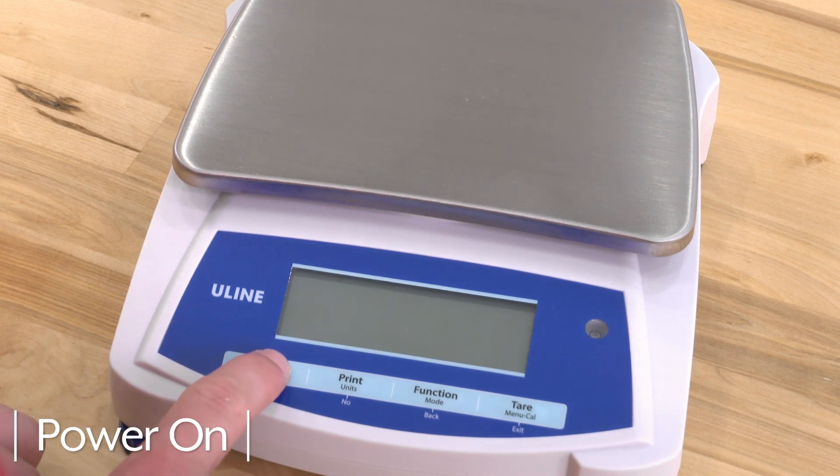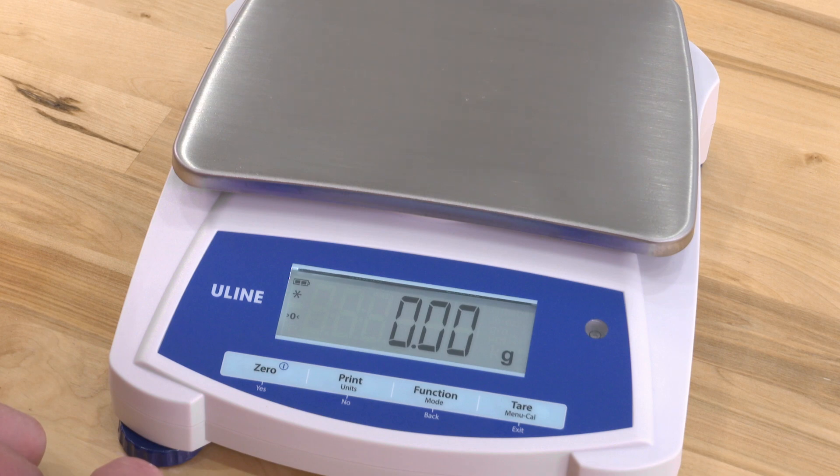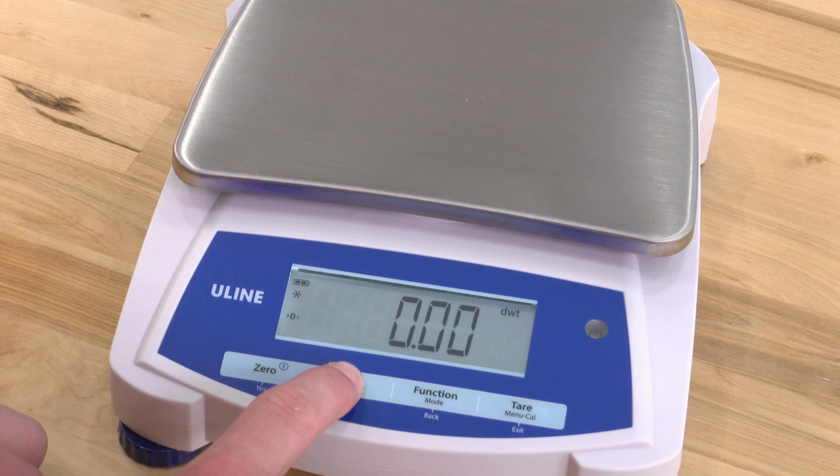Begin by powering the scale on. Once the display shows zero, it is ready to weigh. If you want to change the weight units, press and hold the units button.